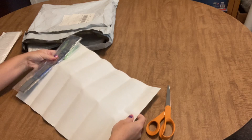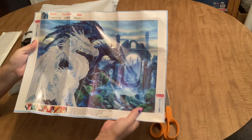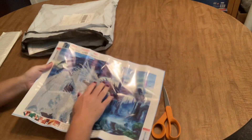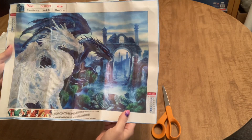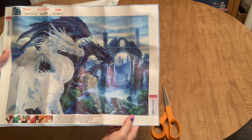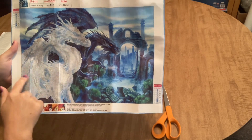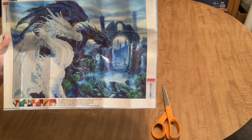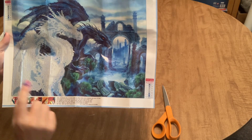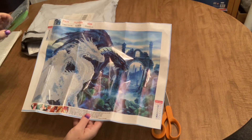It looks like it is a 30 by 40 regular drill partial diamond painting. I'm not sure that I knew this was a partial when I ordered it, but I'm not mad about it. I think because of the detail involved, it's actually going to look pretty good as a partial. It is two dragons with ruins in the background, and the only thing you're going to drill is the white or gray dragon. This first dragon is not drilled — it's just on the canvas — and I really like that the detail is going to show up and give it cool texture that only one dragon is diamond painted.